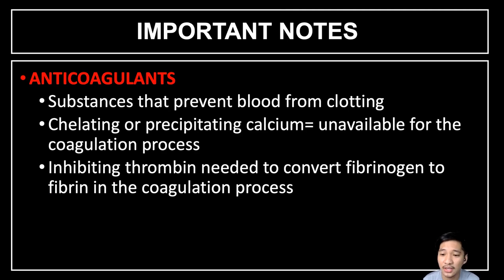We also have anticoagulants — substances that prevent blood from clotting. Examples of anticoagulants that chelate or precipitate calcium are EDTA, oxalates, and citrate. Chelating calcium makes it unavailable for the coagulation process, thus preventing clotting. We also have heparin, which is an anticoagulant that inhibits the thrombin needed to convert fibrinogen to fibrin in the coagulation process, thus preventing the blood from clotting.